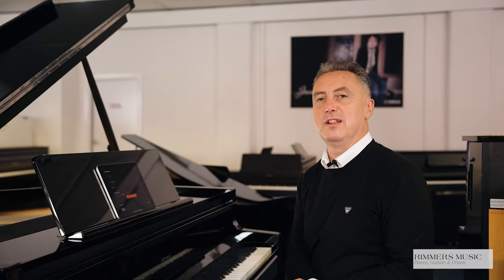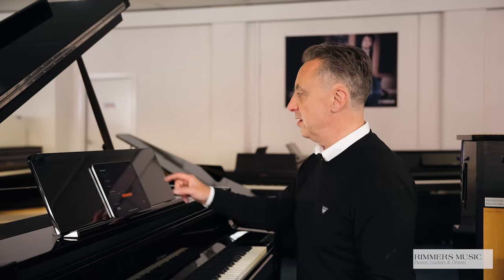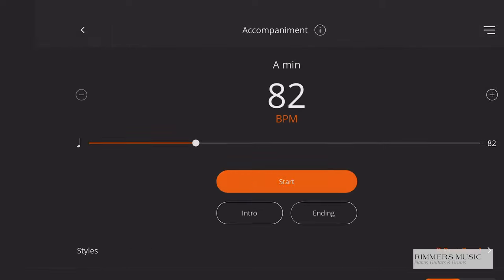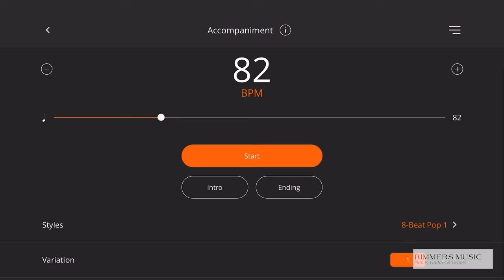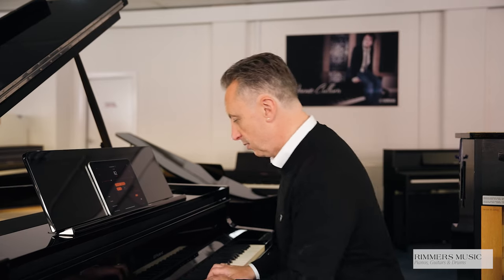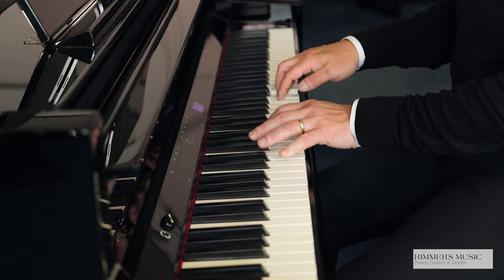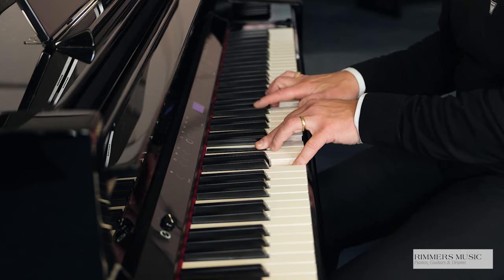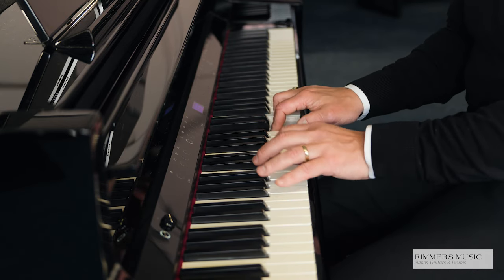The GP9 also has the added benefit of not just a metronome to play along in time, but drum beats and accompaniments as well. You simply press the accompaniment section and pick the rhythm you want. There's a nice variety to choose from, then you can press introduction and start, and it'll do a quick introduction for you to play with. When you're done, press the ending button and it will finish it off.